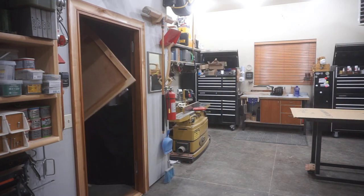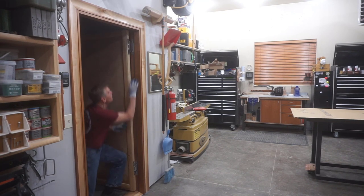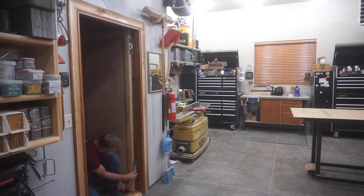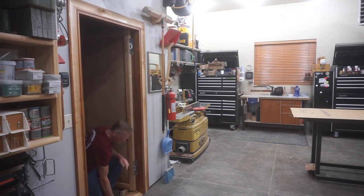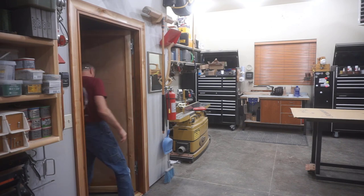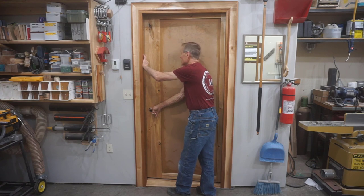Finally, the moment I've been waiting for — reinstalling the varnished door into its jamb. In truth, it's not actually the moment I've been waiting for, because I still need to remove this door one more time when I finish it up in a future episode after installing the cherry pallet wood strips into the faces of the door. These Sugatsune hinges are amazing pieces of hardware, but it takes a lot of fiddling, fussing, and alignment to get everything in the right position to rehang the door.